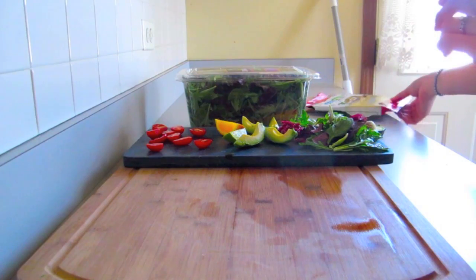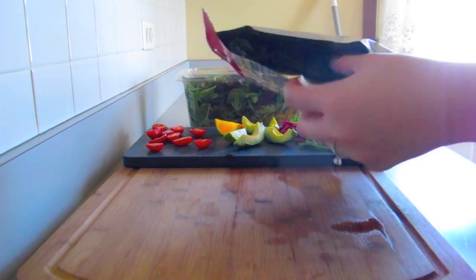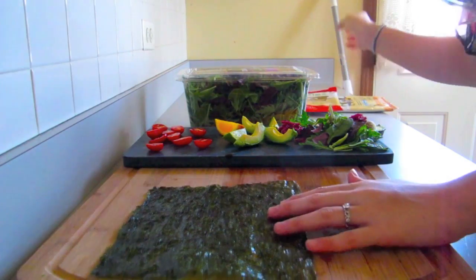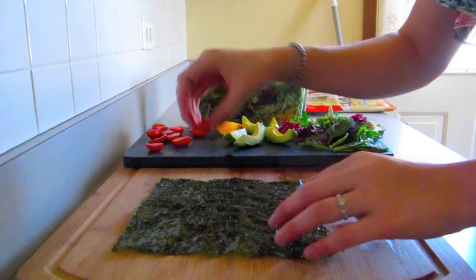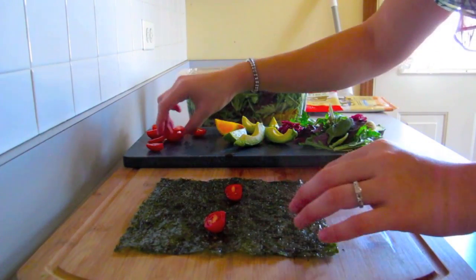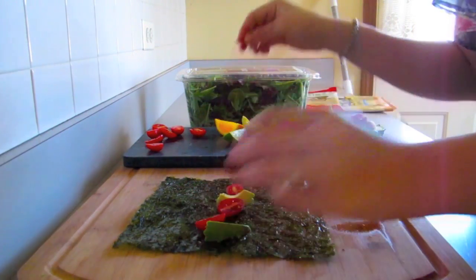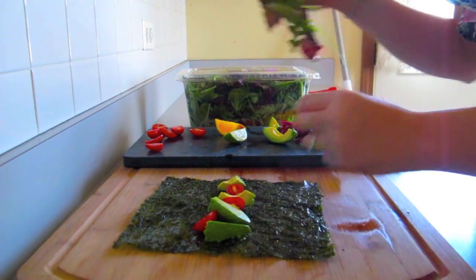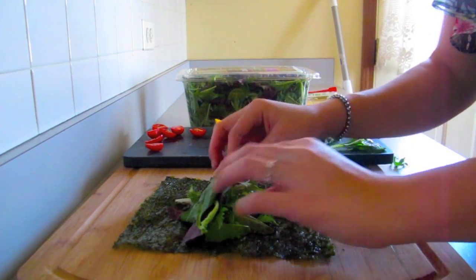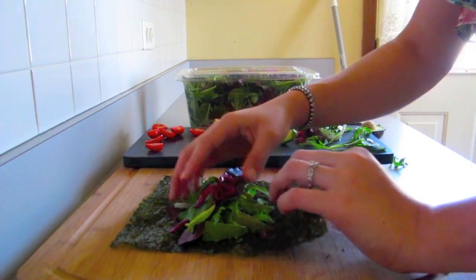After you've already prepped all your ingredients, we're just going to put them all together. First I'm going to grab the seaweed wrap and lay it down flat on the prep board. I'm using the Chipotle flavored one, and then slowly we're going to be adding and placing all of our ingredients. First I'm going to start off with the cherry tomatoes — this is just going to add a really savory juiciness to the dish. Then I'm going to add a couple of slices of avocado for creaminess and then the mixed greens to add some crunch.